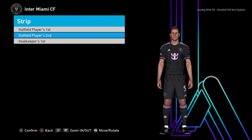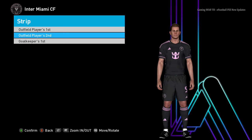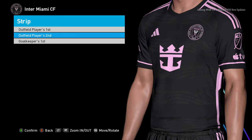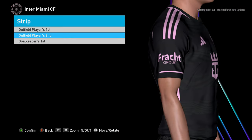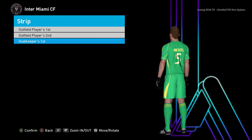Here is the away version of Inter Miami — let me zoom in so you guys can see the away jersey more clearly. And here is the goalkeeper jersey for Inter Miami as well.